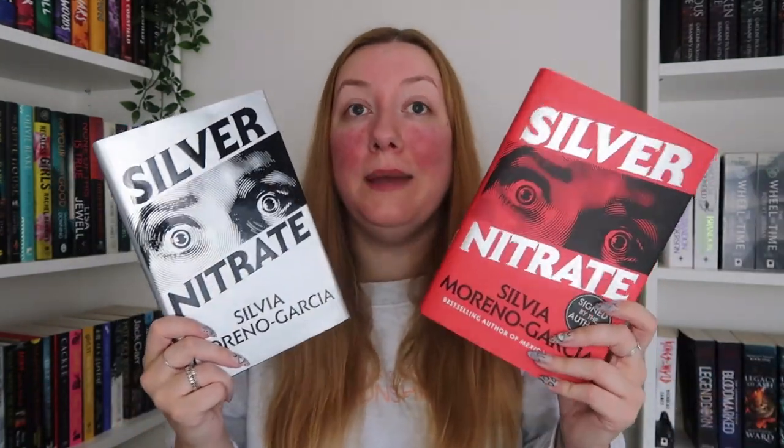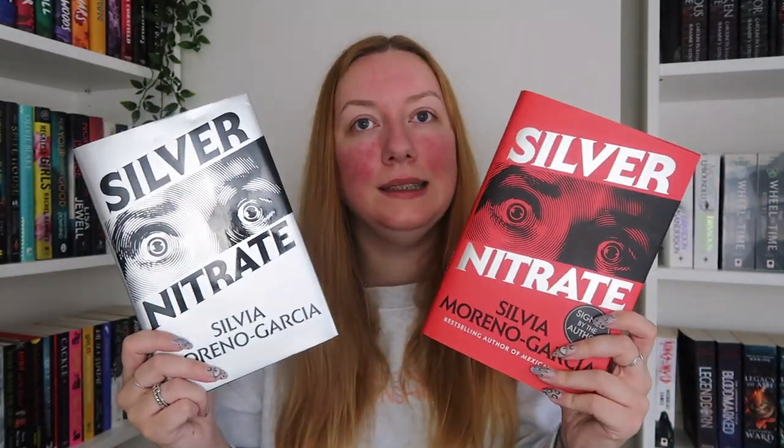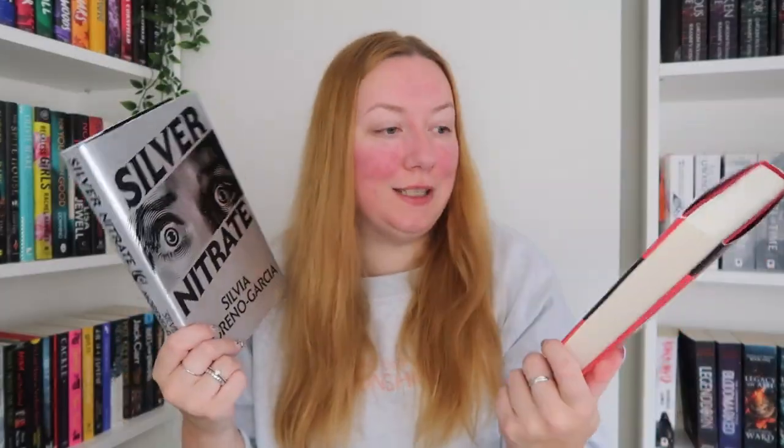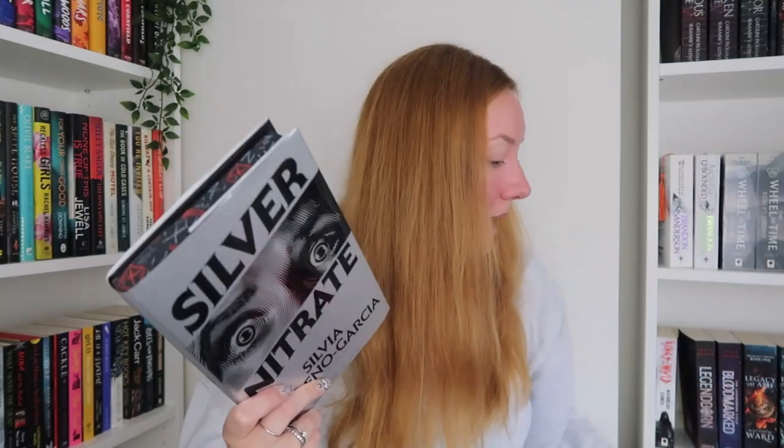Let's do a comparison to the normal cover. I prefer this cover because the whole thing's in silver, which makes sense for Silver Nitrate. The original cover has eyes that creep me out. This is the Waterstones edition — also signed by the author. The endpapers on the Waterstones one are just normal and underneath it's just red, so that's the comparison if you're interested.